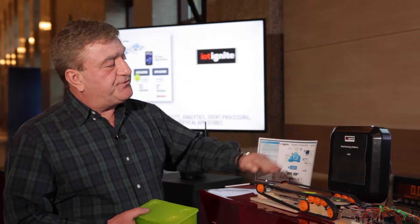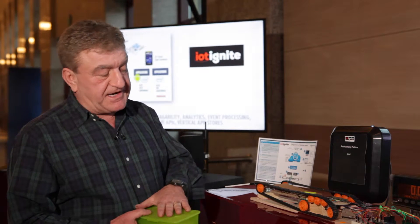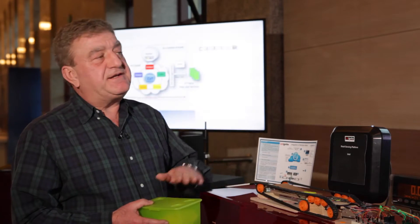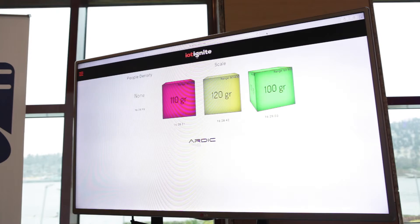We've done two things here: the RFID reader read the RFID tag and identified which box it is, and the scale weighed it. We can see in our user interface how many grams it was.